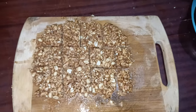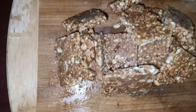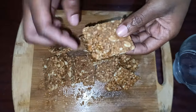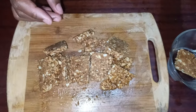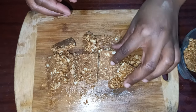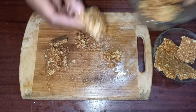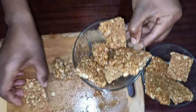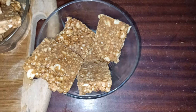My peanut bars or peanut brittles are ready! It's not necessary to make square shapes — you can make triangles or any shape you desire. They are looking super delicious. You can serve these with your favorite drink, or eat them while waiting for lunch or dinner — they make a perfect snack. Please subscribe, give us a thumbs up, and share with your friends. Until next time, I've been your girl Chef Janet — signing off, bye!